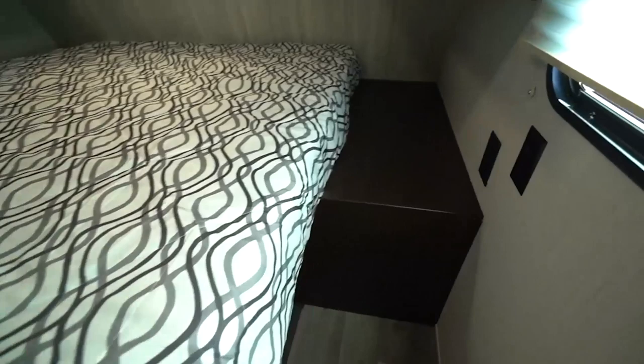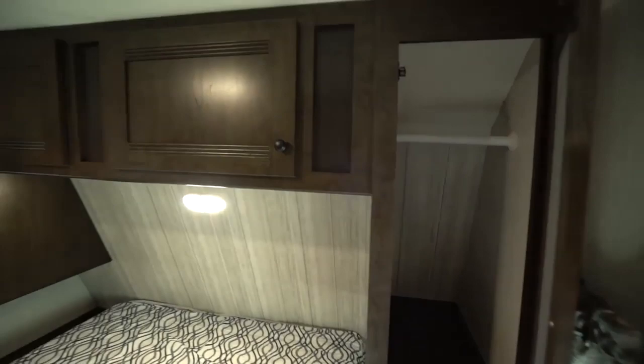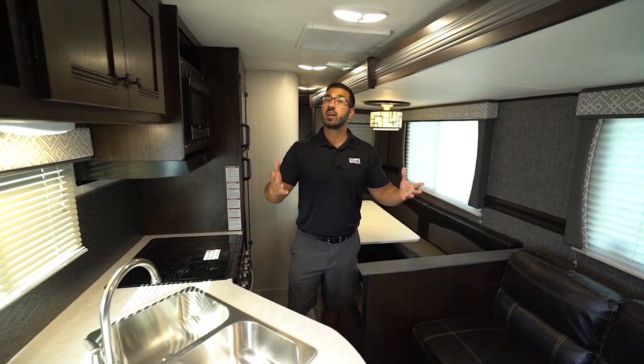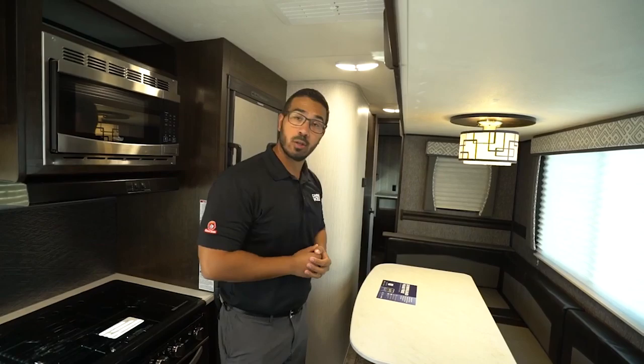Right up above, you will see the wardrobe with the mirrored door, storage going across the top, and right at the foot of the bed are your two slider doors, giving you a little more privacy over just having a curtain. When the unit is all closed up during travel, if you need to stop on the side of the road and grab a quick meal, you're able to do that. You have a pathway and can open the fridge all the way up for full access. The bathroom, however, is inaccessible during travel.